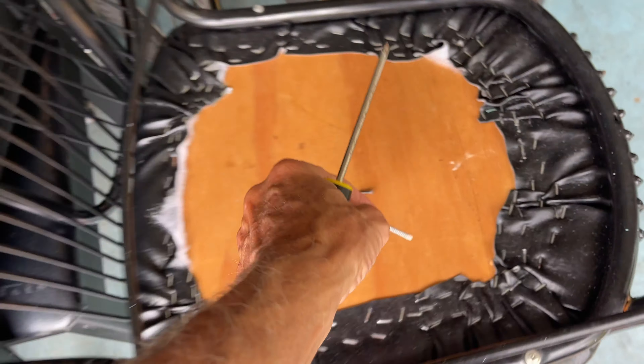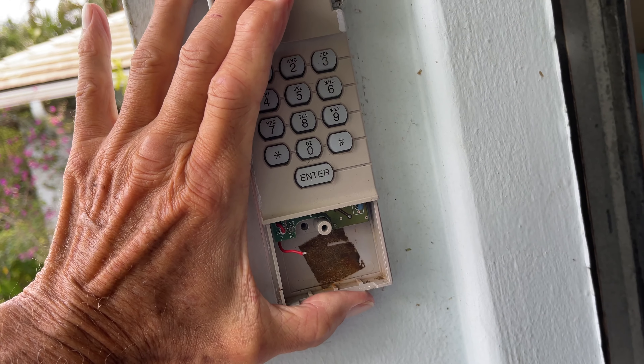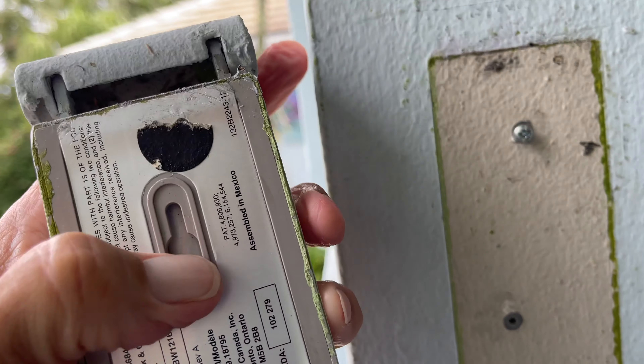So those are just the two screws you needed to take off. Now there's another screw behind here, so when I push this up it should slide off — there we go. When I turn it around you'll see there's a screw there and a little channel that locks it down.